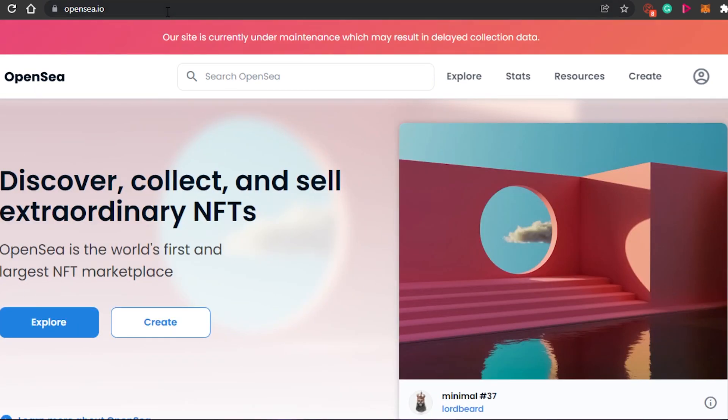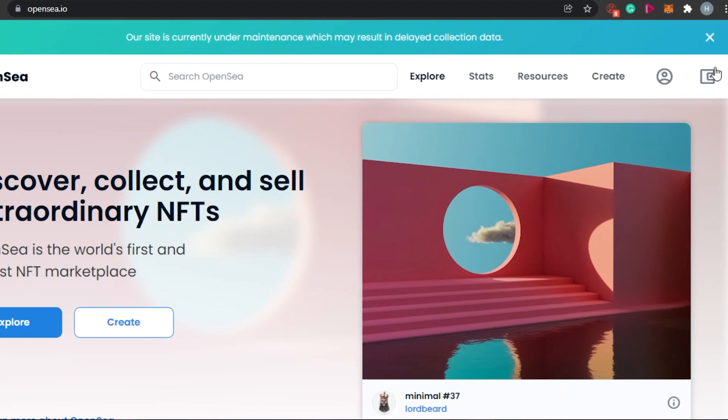So when you open the website and come to OpenSea.io, this is where you will land. You will see the option of Explore, Stats, Resources, Create, and then the Profile option and the Wallet option.